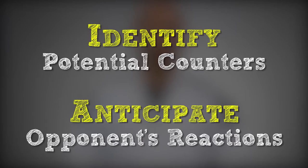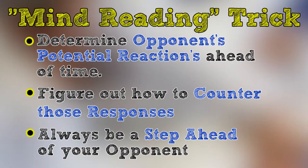The trick is to pay attention to and identify those counters so you can anticipate where your opponent's reactions will be. Bottom line is you're never going to get your black belt if you don't have a process for identifying and dealing with the what-if situations. But fortunately, I'm going to teach you how to keep track of and manage all of these what-if situations and build them into your system so there are no surprises. This is where the real mind-reading trick begins — if you know what the responses are going to be ahead of time and you know how to counter those responses, you're always going to be a step ahead of your opponent.